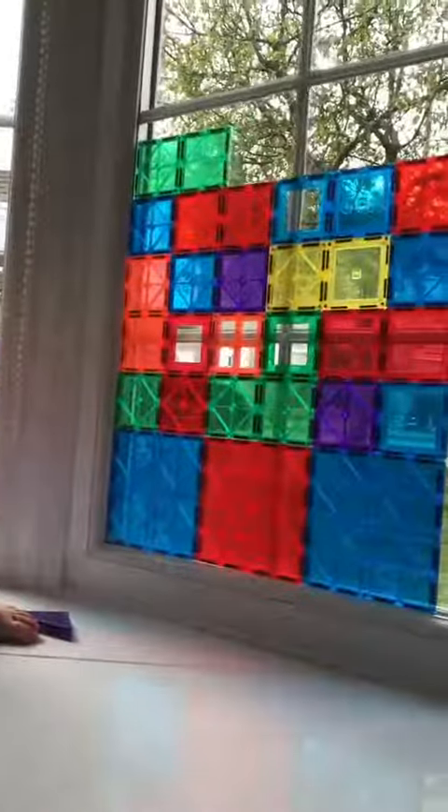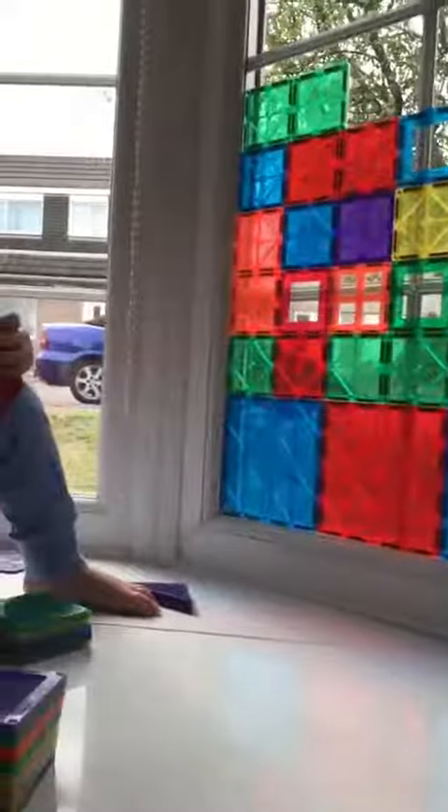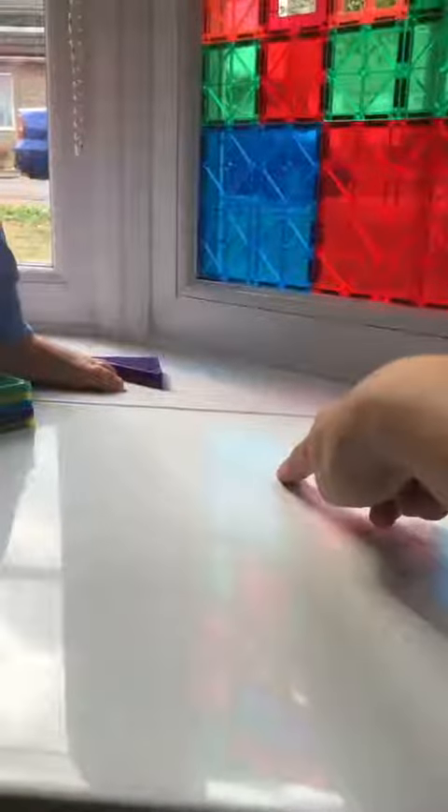That's it — it might fall over, you never know! It looks cool though. When the sun comes out, all the light will shine through it and there'll be lots of color. Can you see the reflection? Can you see all the colors? How crazy!